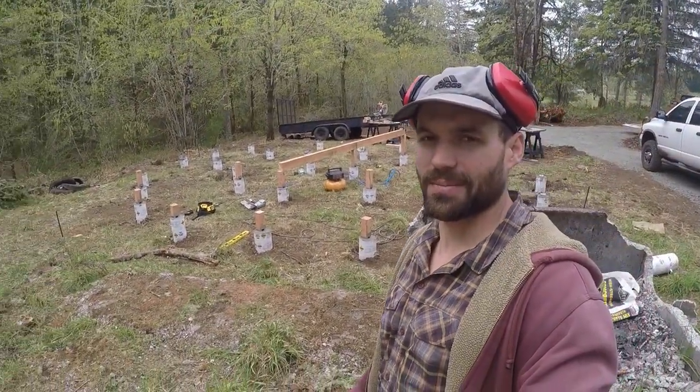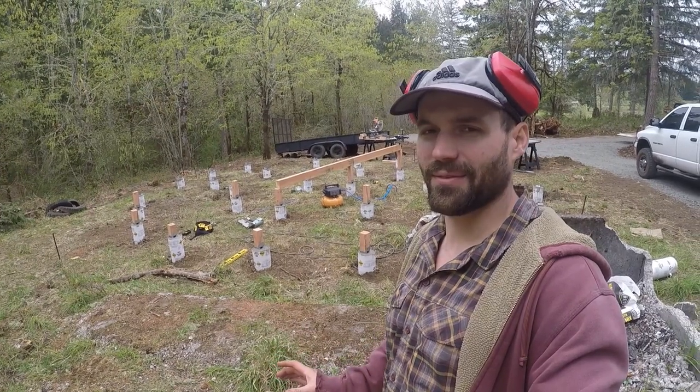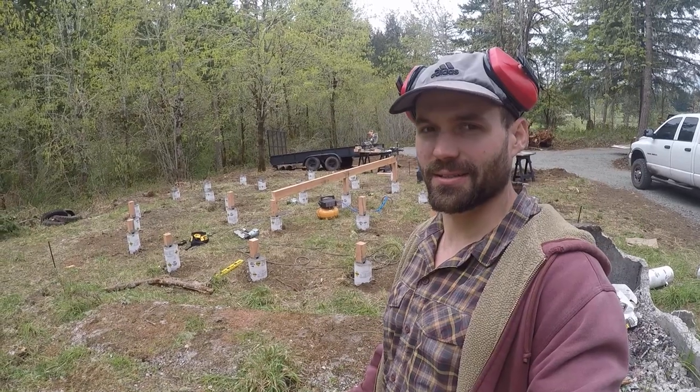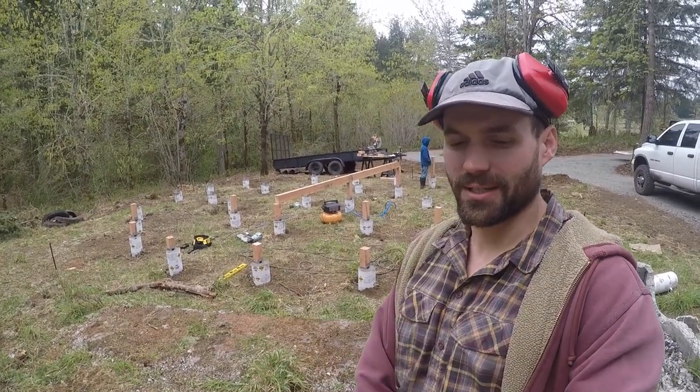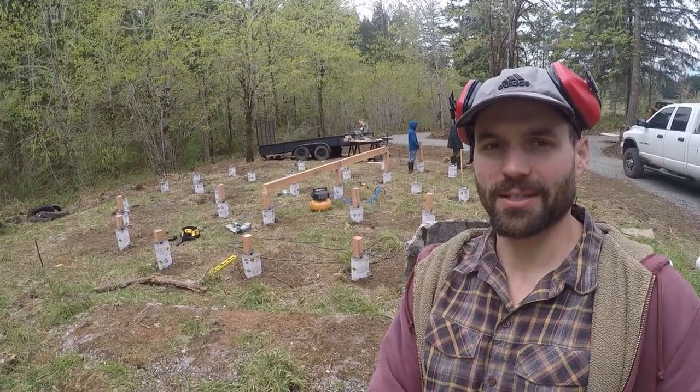We're fitting a four by six beam across the top. We're having one problem — it would be nice if our footers had like a whole week to set. Putting the braces in the brackets, they're wiggling some, but hopefully we can make do. We're giving our first four by six beam a try.